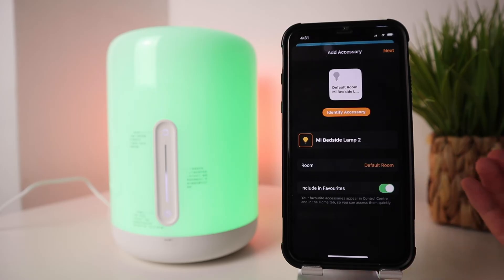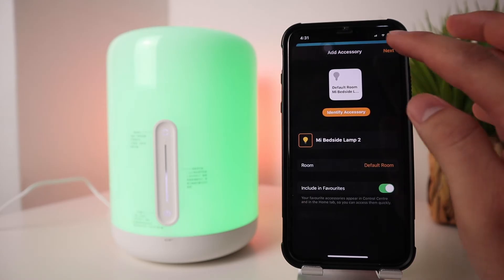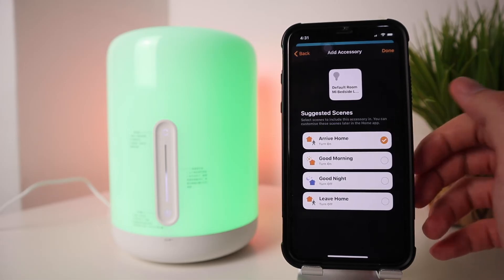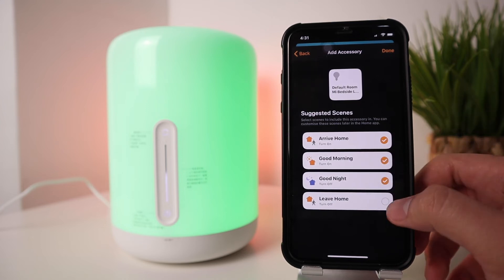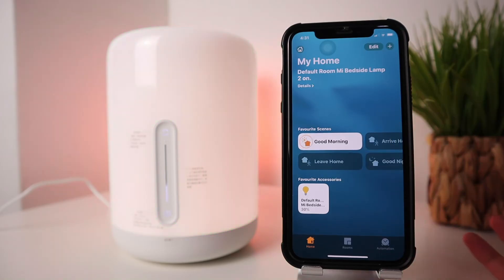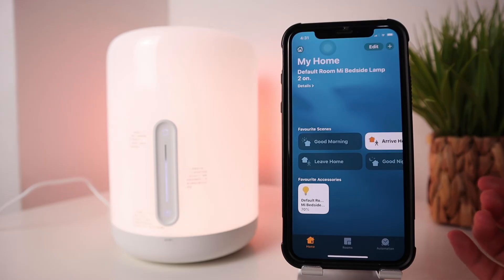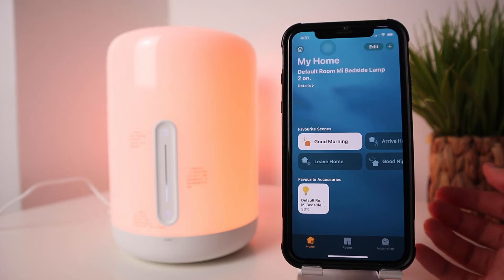After pairing, you can rename the device and set its default room. The app then suggests scenes: Arrive Home, Leave Home, Good Morning, and Good Evening. For example, Good Morning will switch the lamp on, Leave Home will switch it off automatically, Arrive Home will switch it on, and Good Night will turn it off. You can add more scenes to your setup as well.